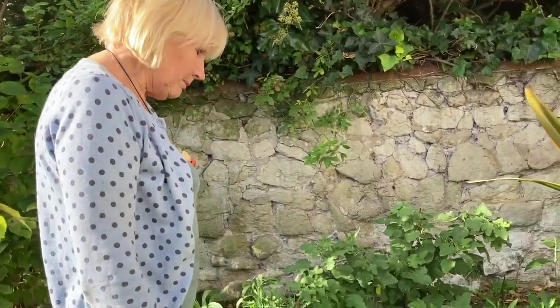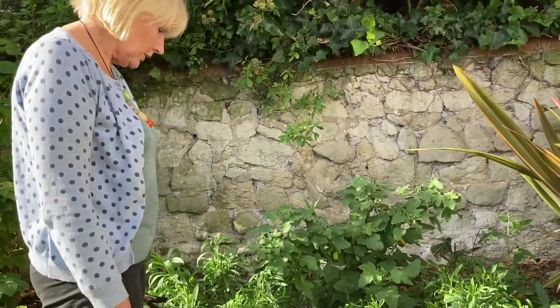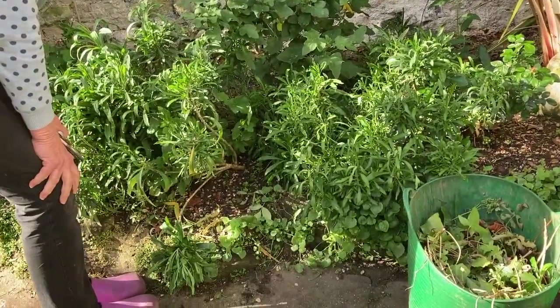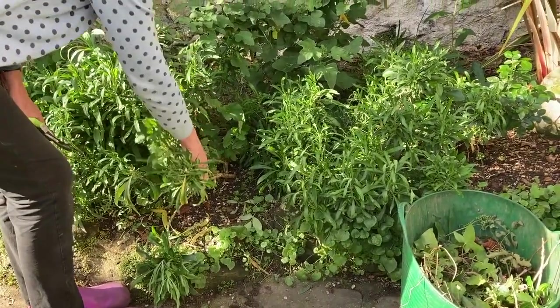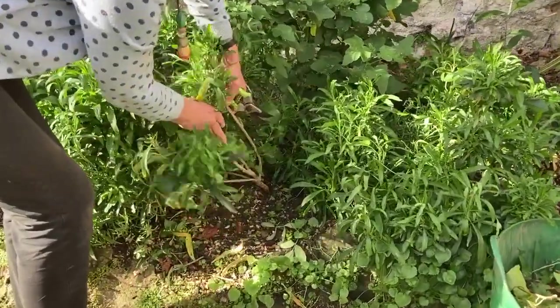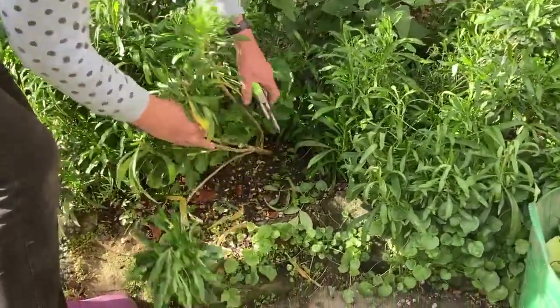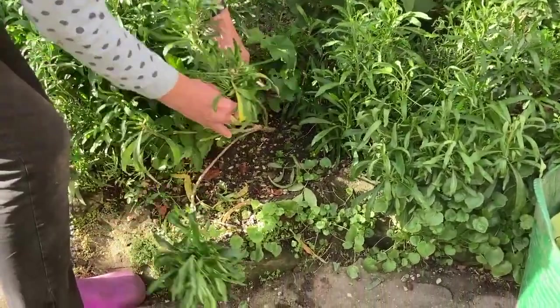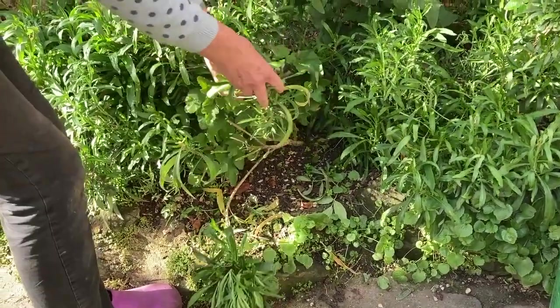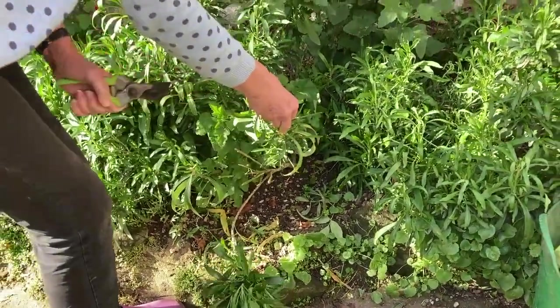So at this time in October, what I do is just go through them and have a look at what they're looking like. Something like this is very straggly — it hasn't got any shoots lower down — so I would pull something like that straight out of the ground and chuck it away.